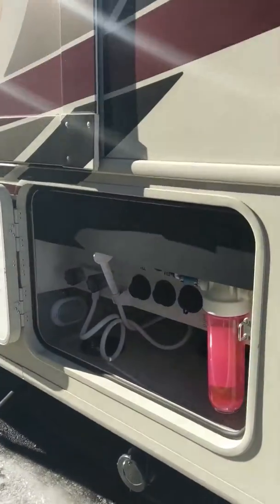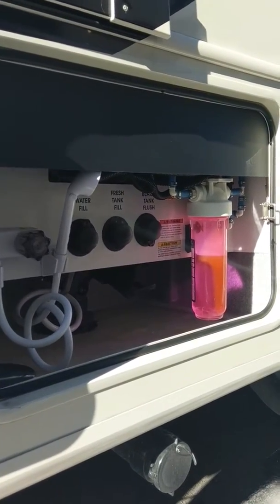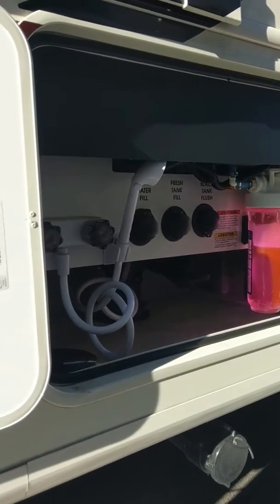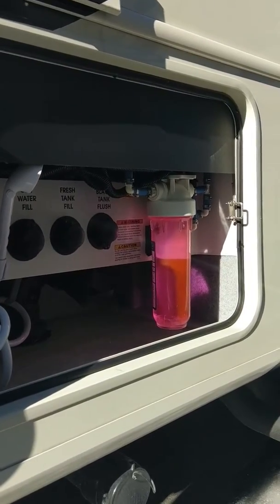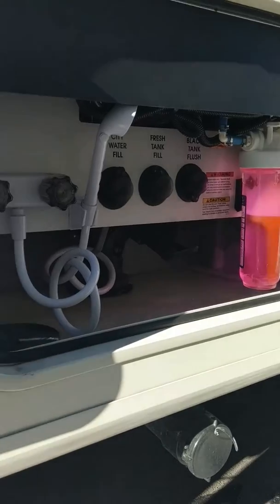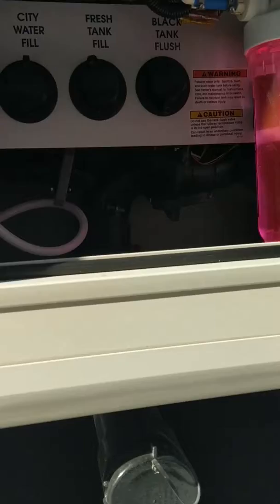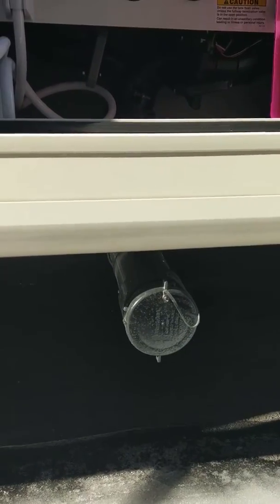As we come down, this is your command center for the hookup. What you see there is your water filter — that's a house filtration system, so all water in the coach is filtered. You've got your front black tank flush, your fresh tank fill, and then city water connections with the outside shower. The sewer connection actually drops down through the bottom here, so that makes it a little bit easier to get to.